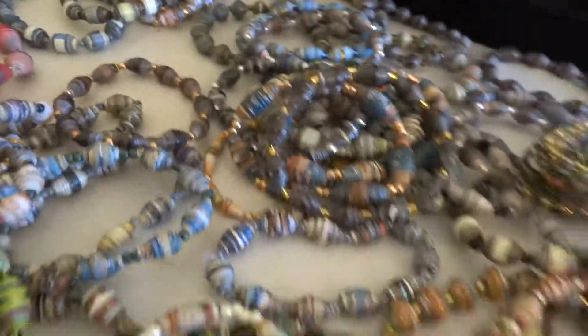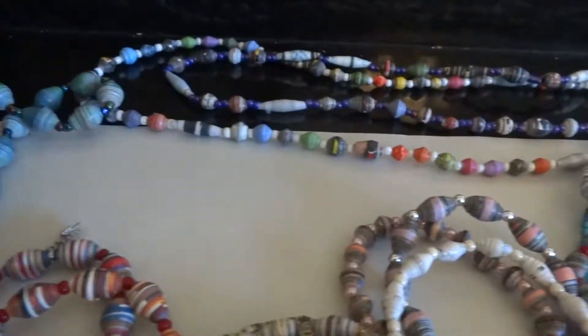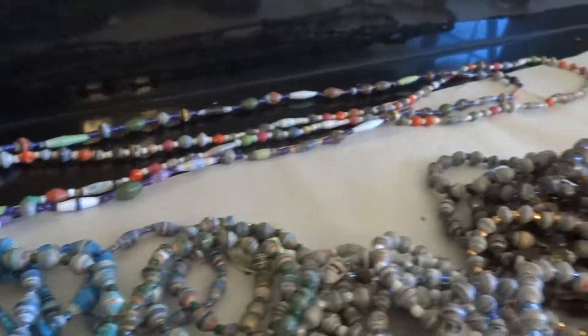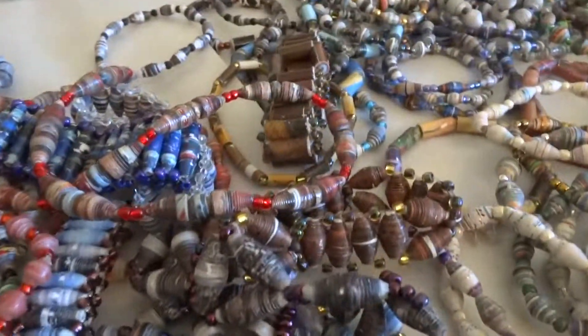I hope this video is good for you. When I go to Haiti in January I will take video of all the bead makers and also make a video of them making this beautiful and unique jewelry.